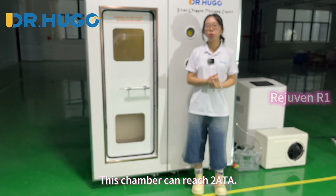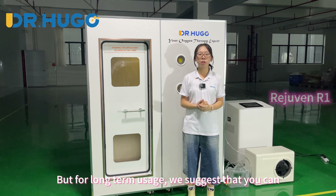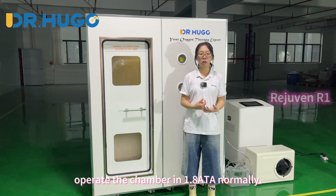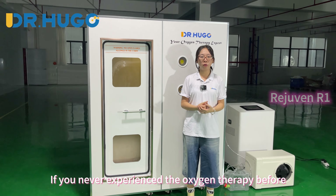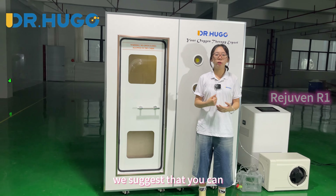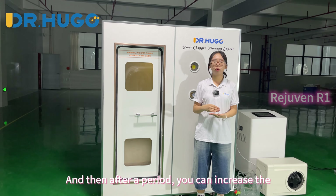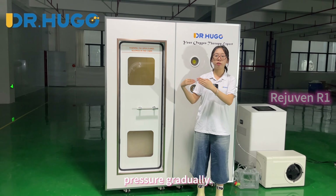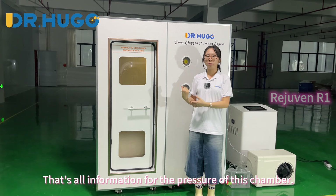This chamber can reach 2 ATA. But for long-term usage, it is suggested that you operate the chamber at 1.8 ATA normally. If you have never experienced oxygen therapy before and this is your first time, we suggest starting from 1.3 ATA, and then gradually increasing the pressure over time. That's all the information about the pressure of this chamber.